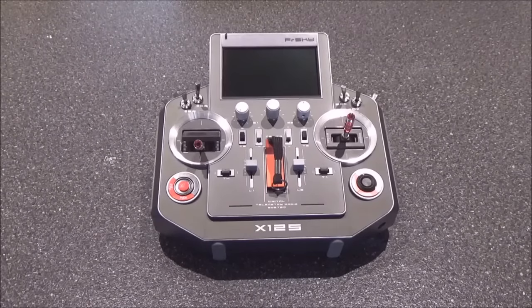The gimbals are CNC aluminum, machine ball bearing with hall effect sensors, which makes for a really smooth gimbal. The screen is a high-resolution TFT display that's visible in direct sunlight. It also has an internal antenna and a port to add an external antenna. There are two types of trainer ports — JR and Futaba — and it also supports wireless trainer, which is really handy.